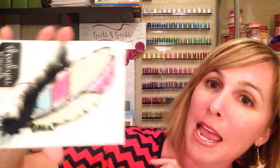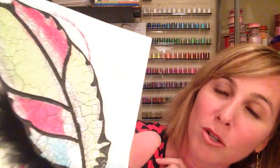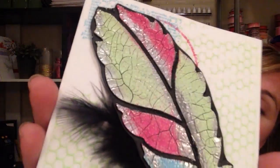Hey, it's Demodonna with Sparkle and Sprinkle and I have a special treat for you — the Dreamweaver Crackle embossing paste. This is so much fun. I have some shortcuts as well as some tricks on how to fix any boo-boos, and we're going to be doing this on black cardstock using some Sparkle and Sprinkle embossing paste and embossing powders.